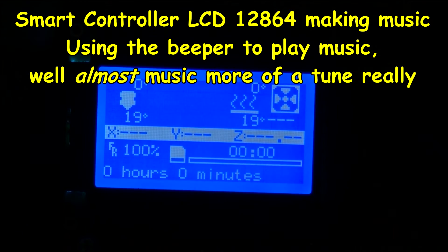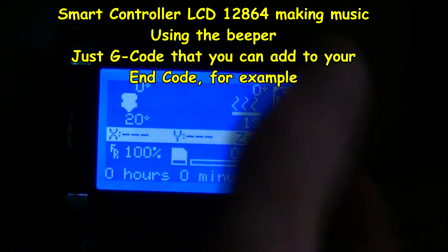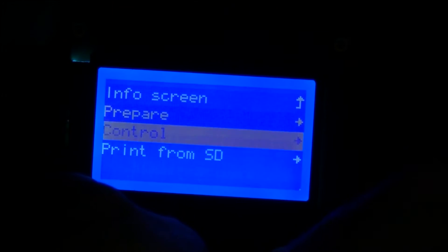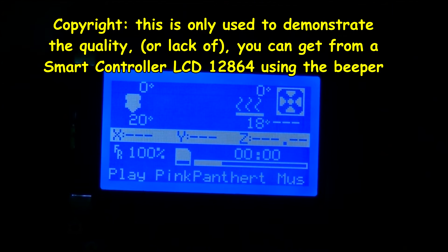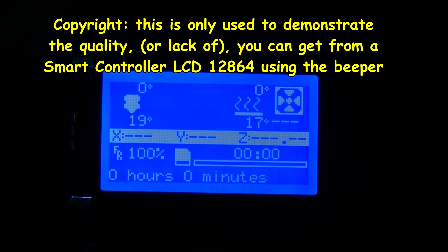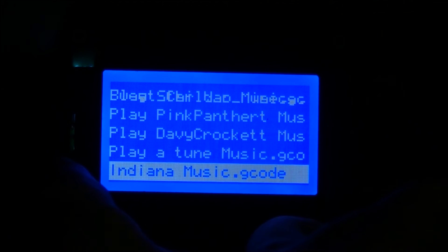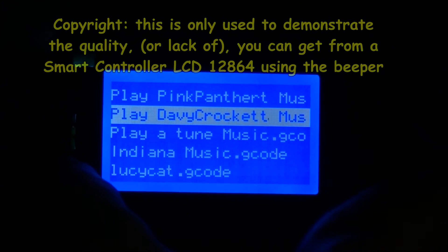I'm going to demonstrate — I have some tunes on an SD card. You can put this in your G-code; I put a little bit of one of these tunes at the end of my G-code to tell me it's finished. I'm going to print from SD. Let's do Pink Panther. Some of these are a bit longer than others — I can't remember what's on here — Davy Crockett.